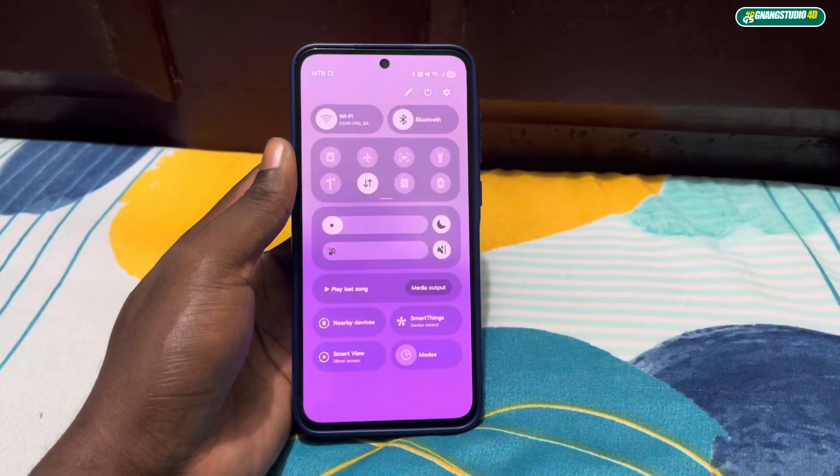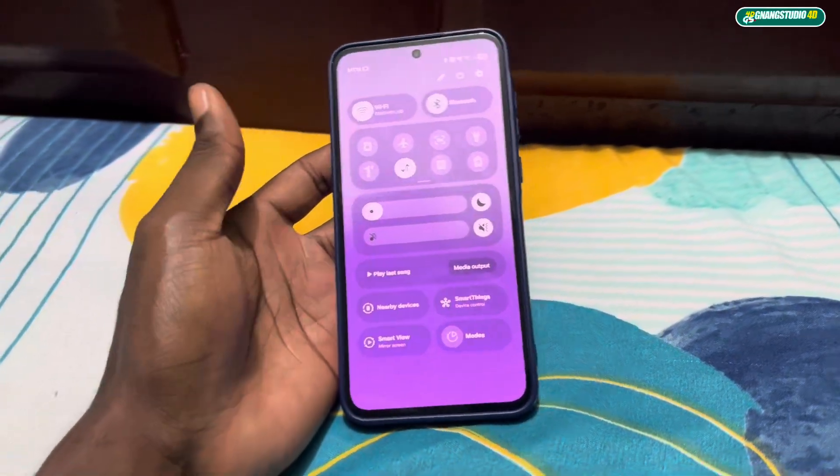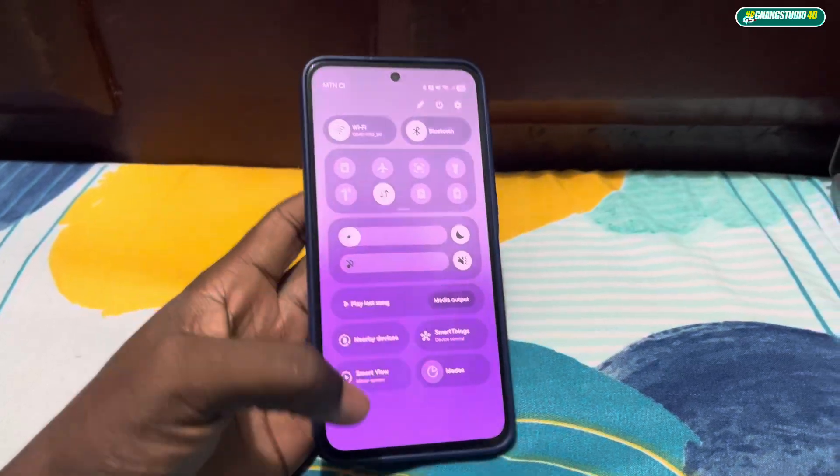The notifications panel has changed too! Look back at what I showed you before — it's completely different now.